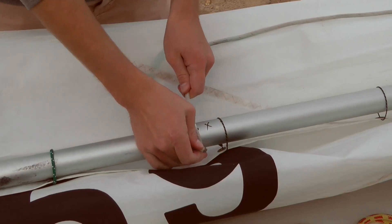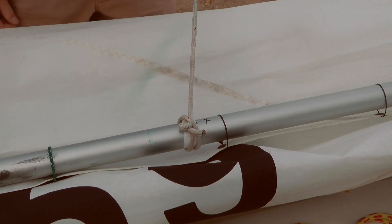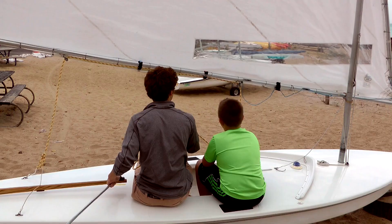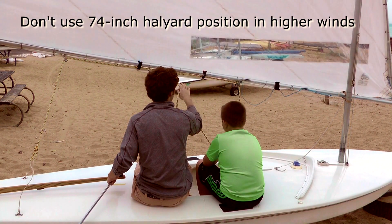I attach the halyard with a simple clove hitch and an overhand stopper knot. Attaching the halyard to the lower mark gets the boom higher off the deck and makes it easier for two people to sail on the boat. Note that this should not be done in higher winds — the higher stresses can damage the mast step of the boat, which is an expensive fix.